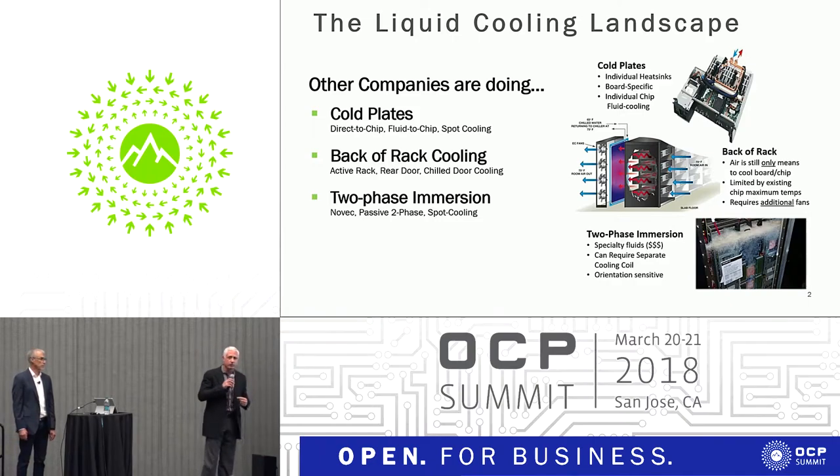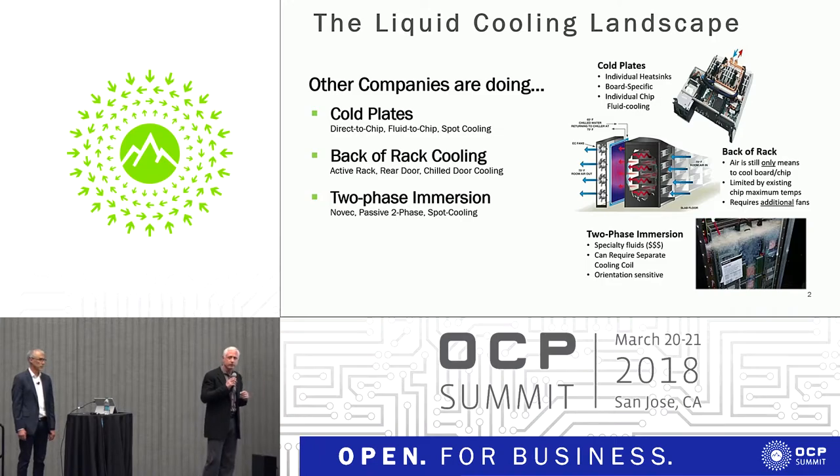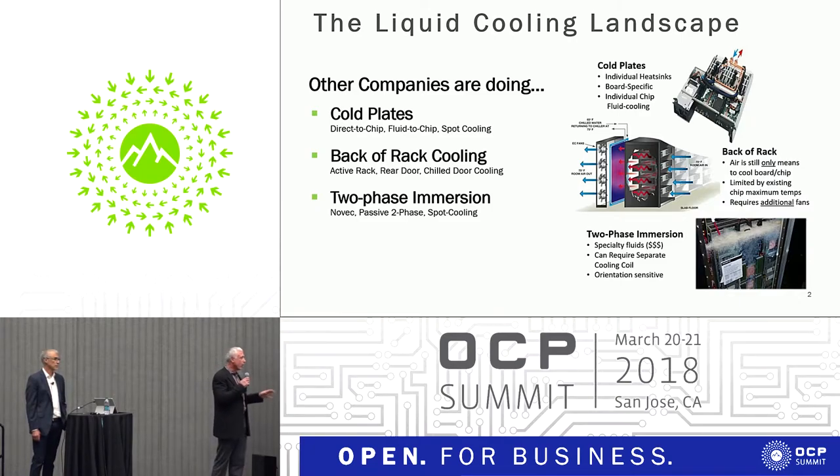Two-phase immersion is a very interesting approach that uses the actual phase change of the fluid to remove heat. The difficulty with the first two methods, frankly, is that while they get you greater density, they do nothing to help with power consumption — in fact, they tremendously increase the complexity of the rack and power consumption. In addition, they bring water directly into the rack system itself, which can obviously be a problem.